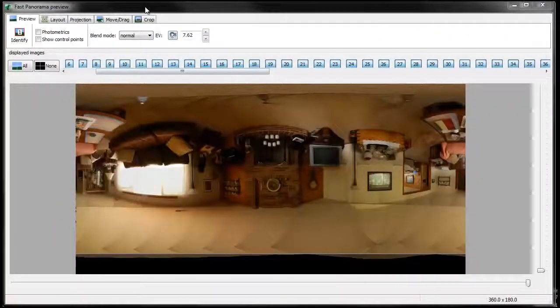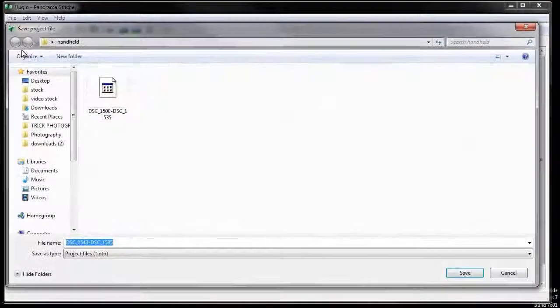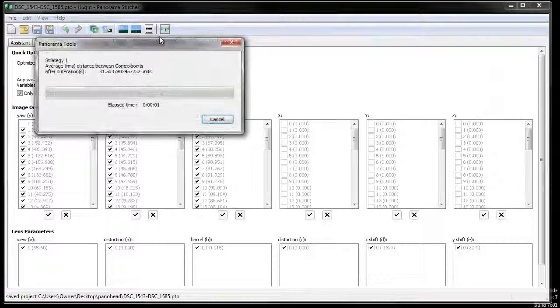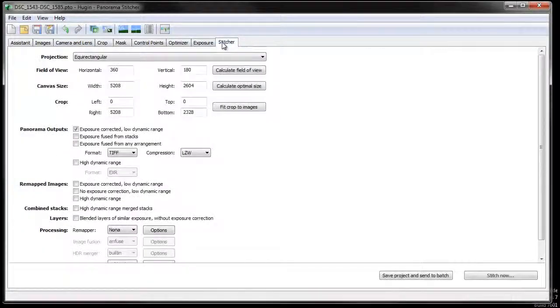Now I'm going to click Align. Here is the fast panorama preview window — it's looking great. Go into the Optimizer tab and let's save it before we optimize, just in case it messes things up. Save. Now let's optimize everything — yes, apply the changes. Go into the Stitcher and calculate optimal size. Make it a JPEG.